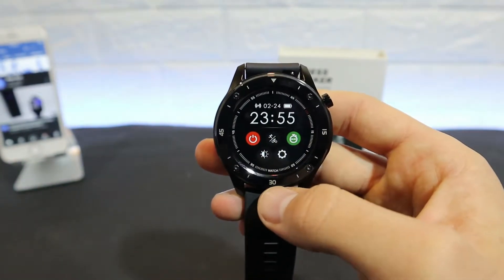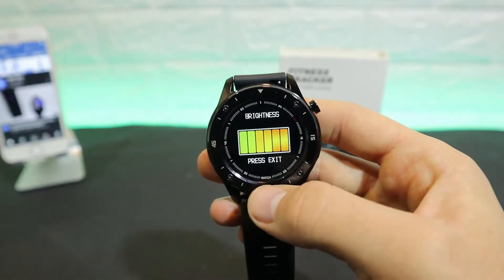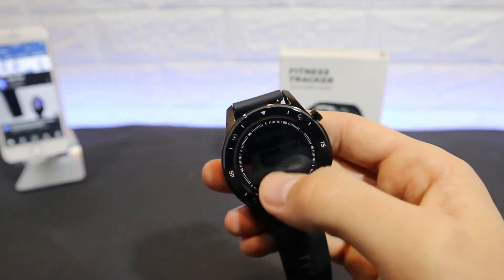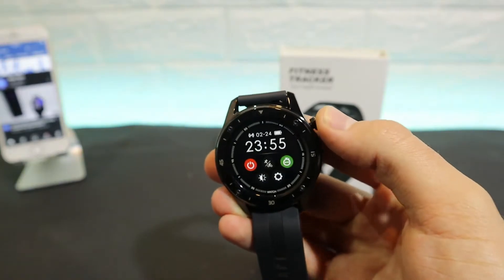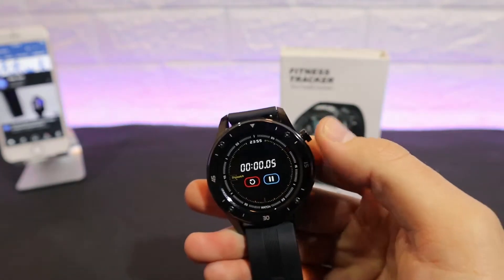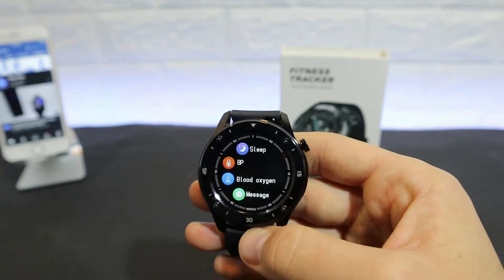Swiping up we have the taskbar with battery percentage, time, and some shortcuts. Starting from brightness, which we can lower or raise as needed — you can see how you raise the brightness. We also have stopwatch, sports, settings, and power off. These are just a couple of shortcuts — this is the timer and the settings as mentioned.